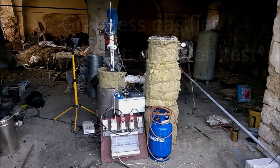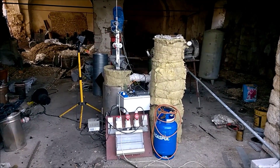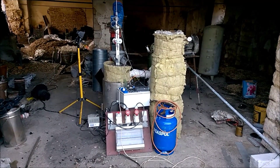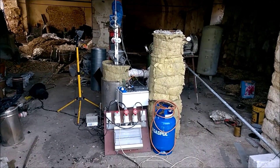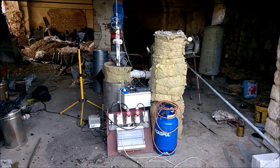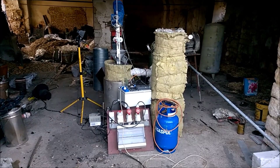Hello Woodgassers! It's 5:30 in the afternoon and I'm ready to start my second try and test of the gradeless gasifier.